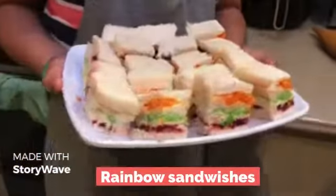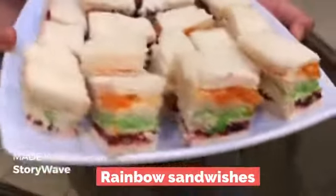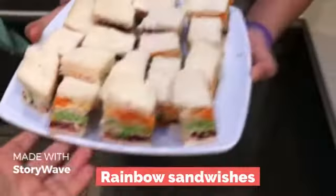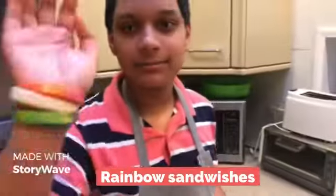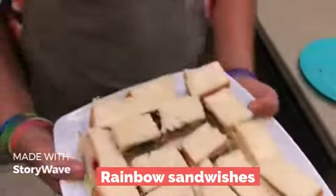So Daniel, our rainbow sandwiches are ready. Is it looking good? Looks amazing, I like it. Amazing. Good job, Daniel. High five. Good job. We have lots of snacks today to eat, right? Good job.